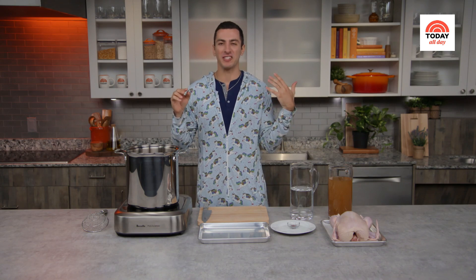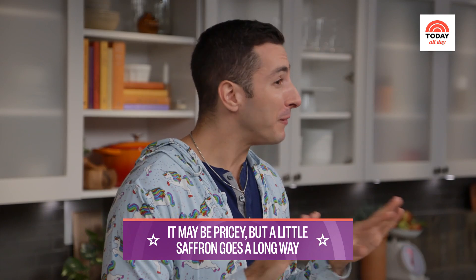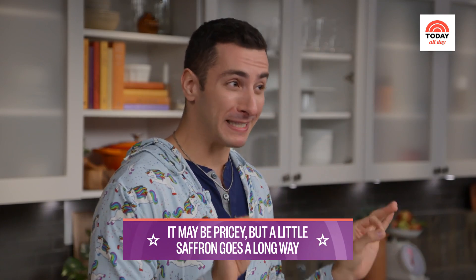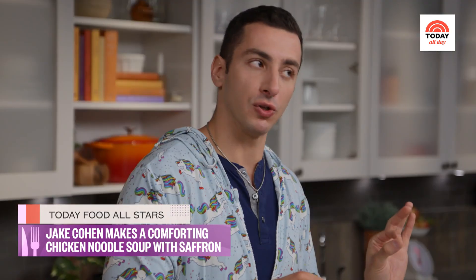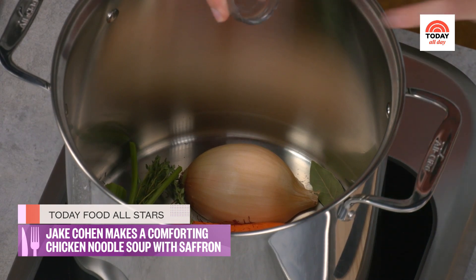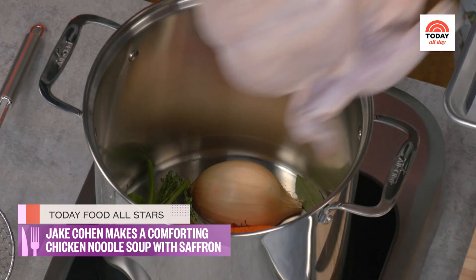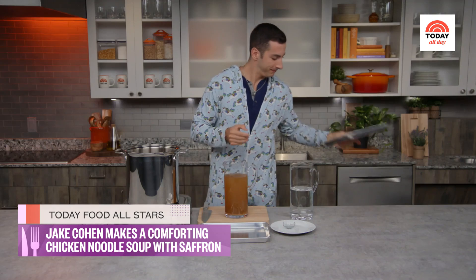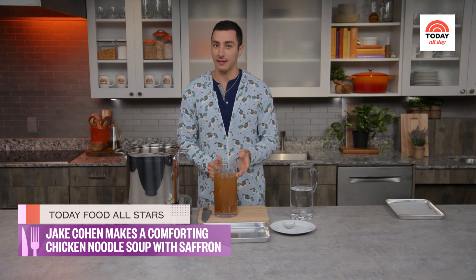Now let's talk saffron. My mother-in-law and all of my husband's aunts have a freezer full of it, because it adds the most gorgeous color and flavor to so many dishes. The key part is you don't need a lot — it is the most expensive ingredient in the world by weight, but you only need a pinch for every recipe. A little goes a long way. I'm gonna throw this right in. That said, we're also going to add even more flavor to the stock by simmering a whole chicken in it until it's nice and tender.